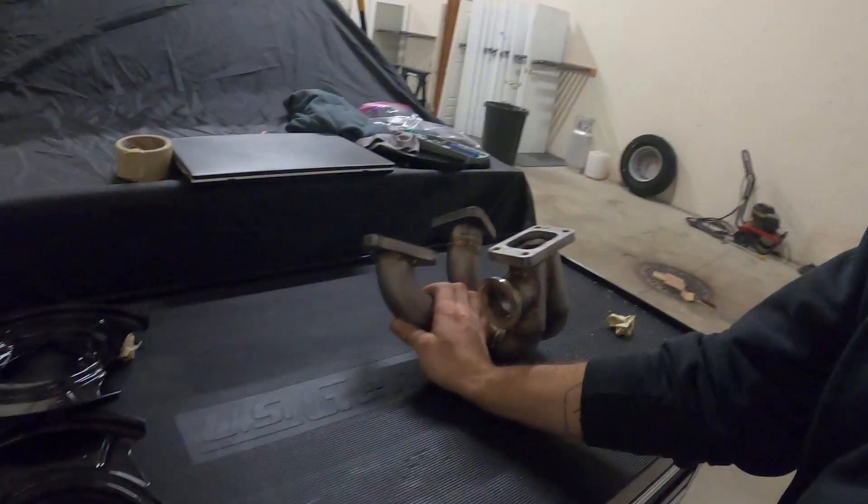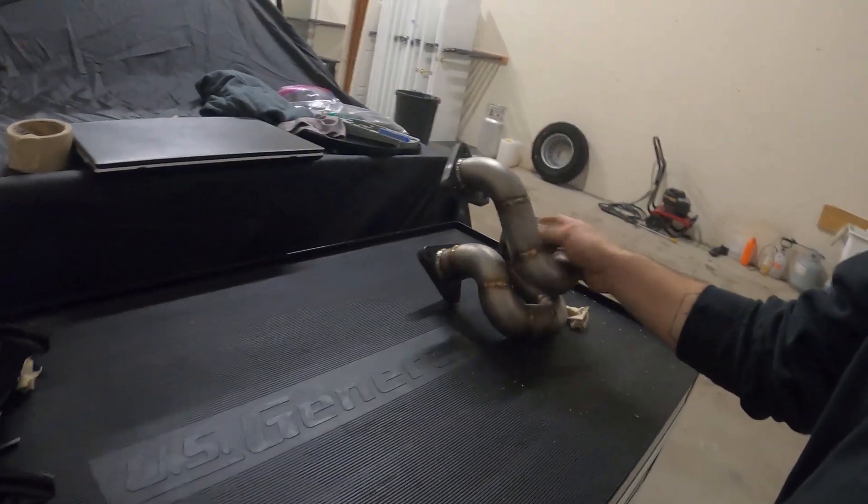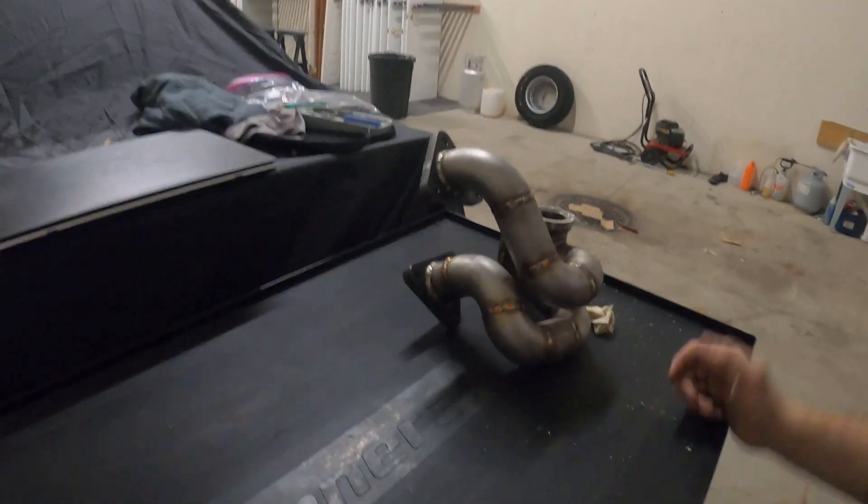I'm finally finished up with this manifold I've been building for this guy with a B5 S4 VR6 — he's going to VR6 swap it. So this is the manifold that I built. Not too fancy, it's not perfect, but it's definitely a good start.